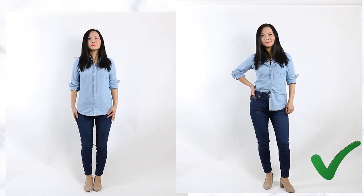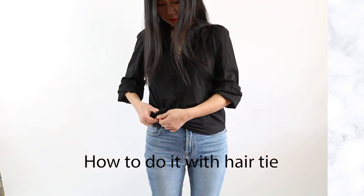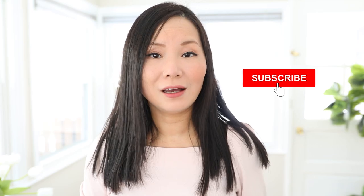If you like this video so far, give me a thumbs up; if you don't, a thumbs down - I'd like to know that too. If you're new to my channel, hit that subscribe button.